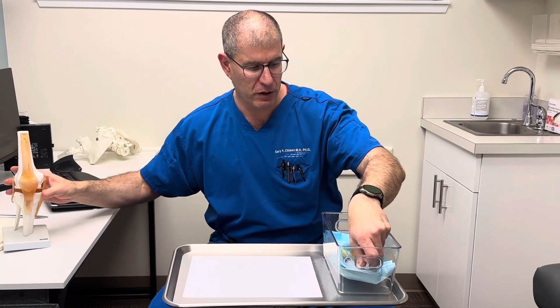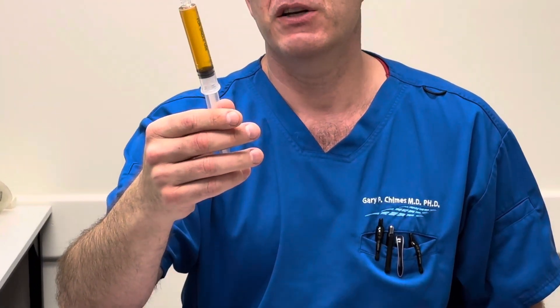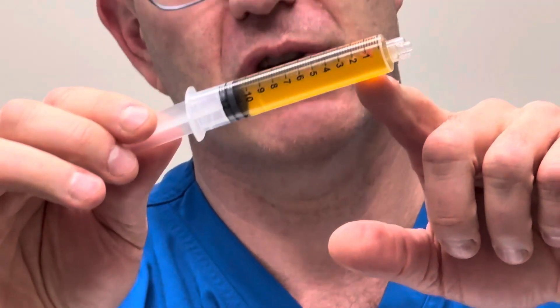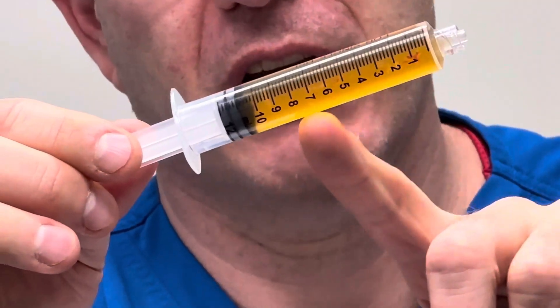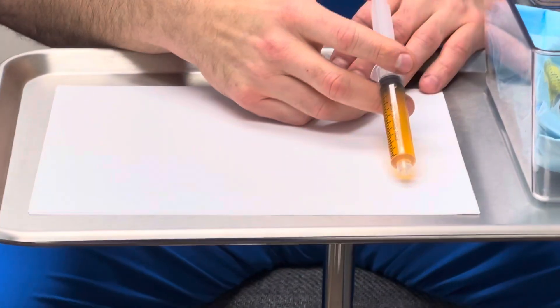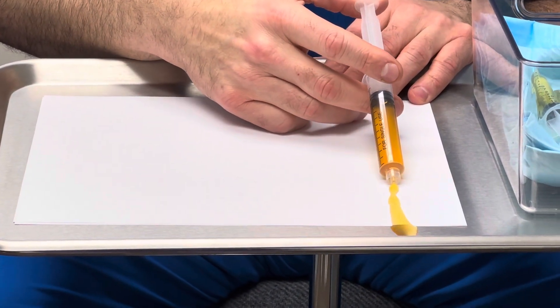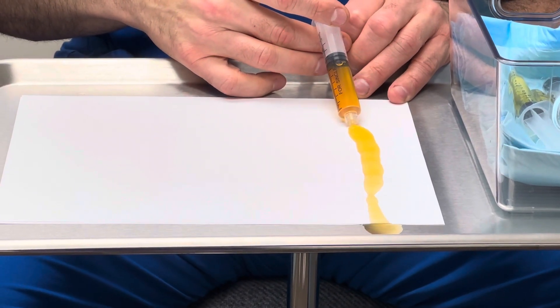So this is one that we took from earlier today. You can see it has kind of a yellow tinge to it. And if you get it real close, you can actually see there's a little bit of synovium — some bits of particulate within here. You look at this and it might seem like beer or urine in terms of its color, but let's look at what it actually looks like when we take it out. It's actually pretty high resistance, and you can see it's like a thick gel.